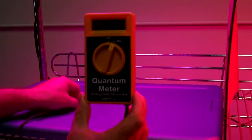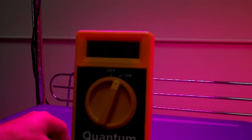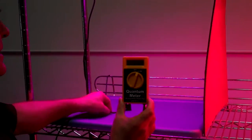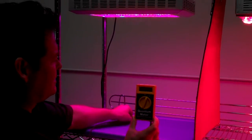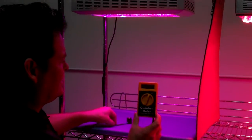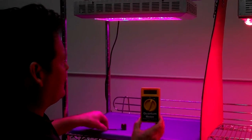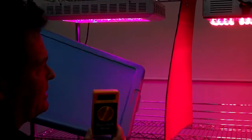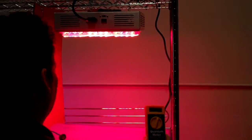So we've got 168, 69, 71, 74. It looks like the maximum we're getting here is 174. This is the standard light that everyone has been using.